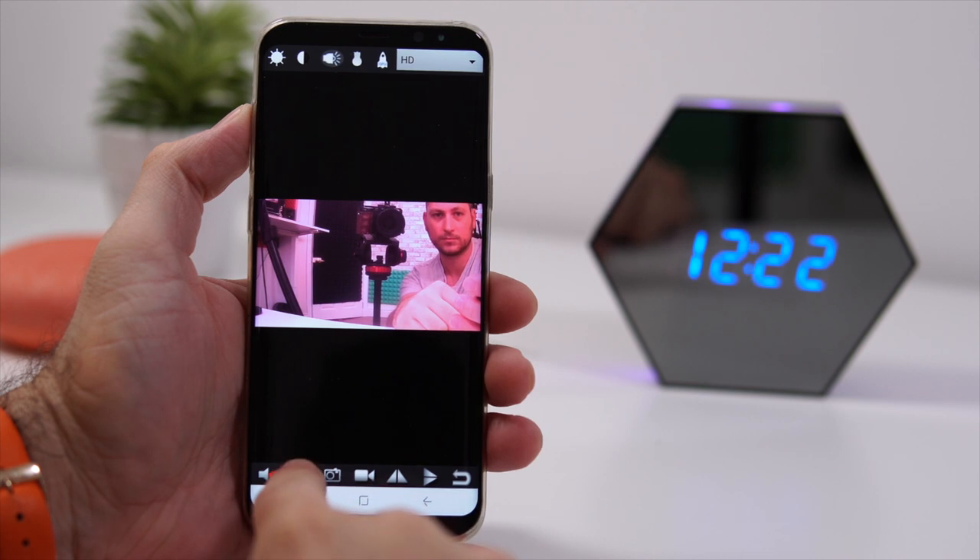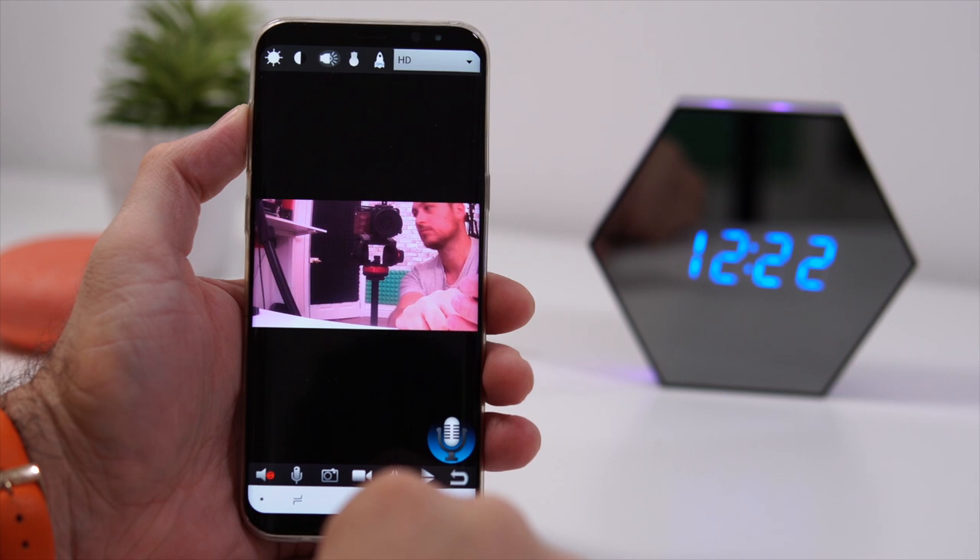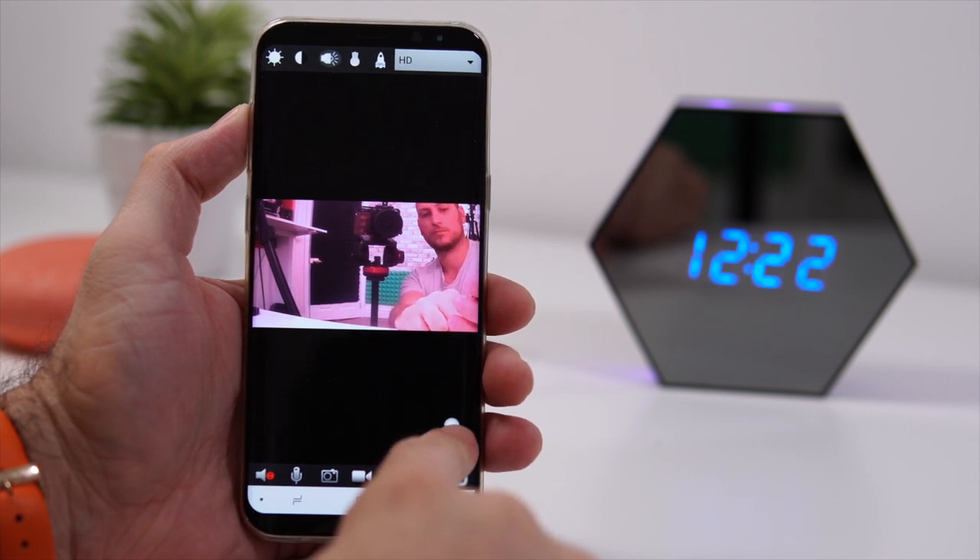Once connected to your home's Wi-Fi, you have access from anywhere in the world through the app. You can see the live view or even play back whatever recordings are saved on the SD card, so you can review things that happened in the past.